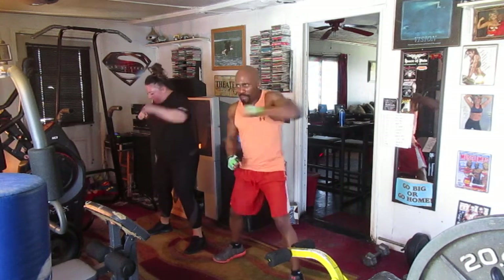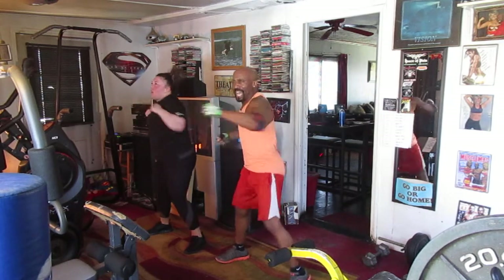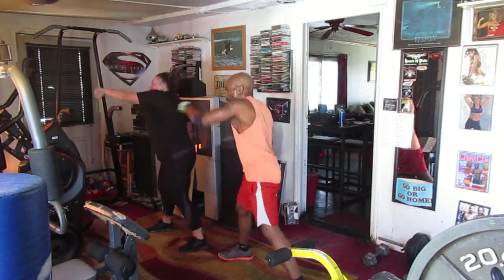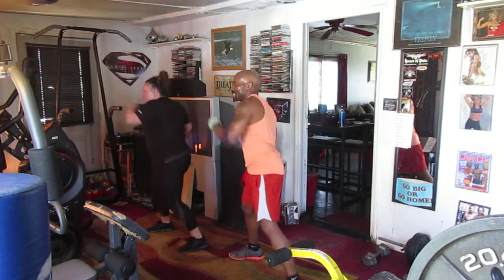Hit it 1, 2, 3, 4, 5, 6, 7 — last side 8 times. 2, 3, 4, 5, 6, 7 — right side, all the way. 2, 3, 4, 5, 6 — back to the top.